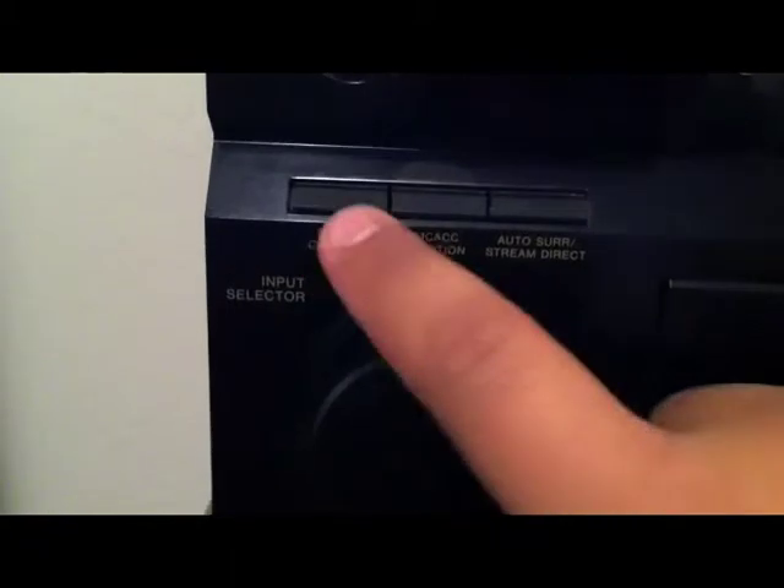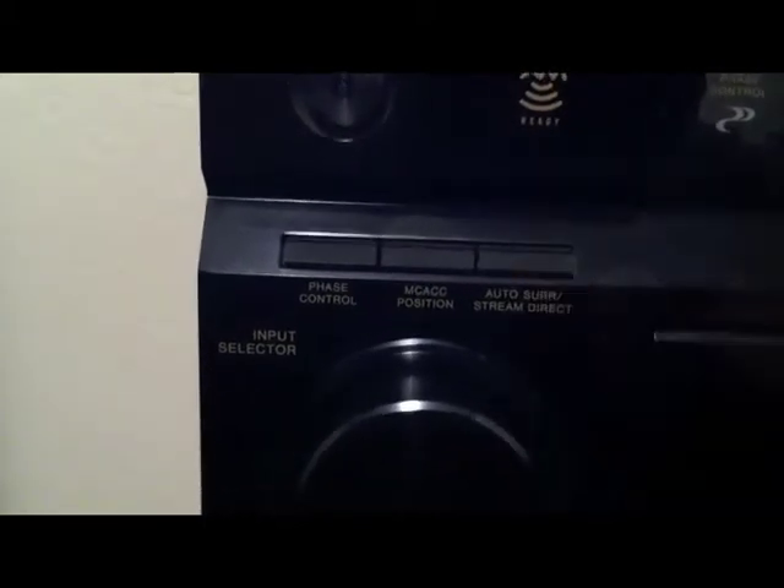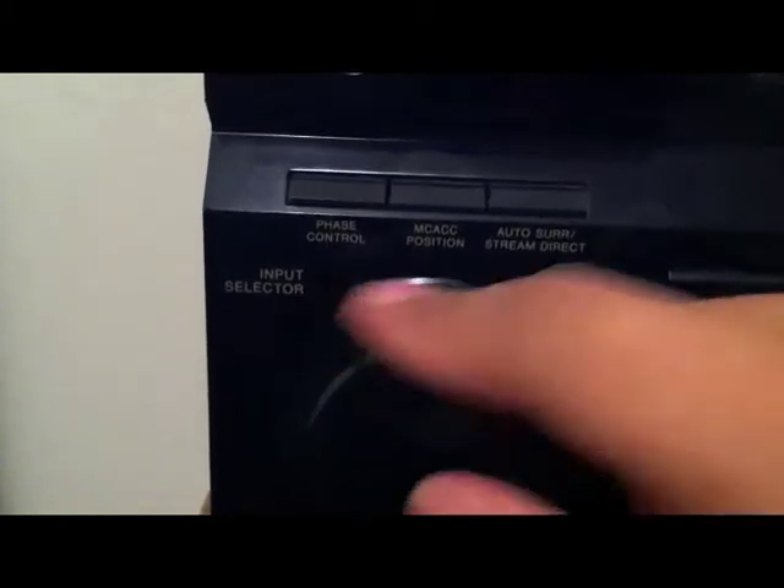Right here are some buttons — right here's your phase control, MACC position, auto surround, and stream direct or pure direct. Right here's your input knob. And right here is your front panel, so it just pops down like that.